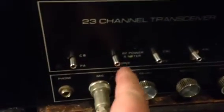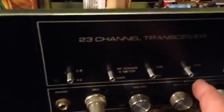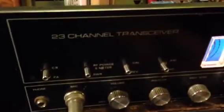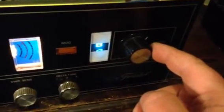CB PA, RF power meter, SWR — you set your SWR here — automatic noise limiter, volume, squelch, delta tune. I don't think that's the original knob on there; at least the pictures I found don't seem like it is.